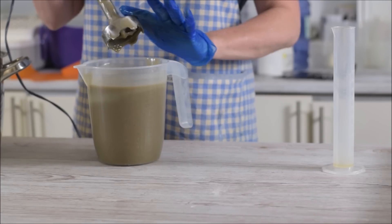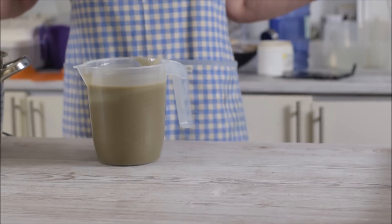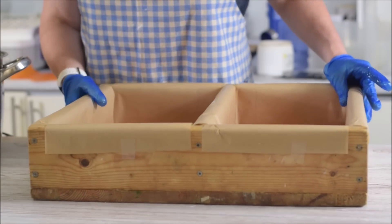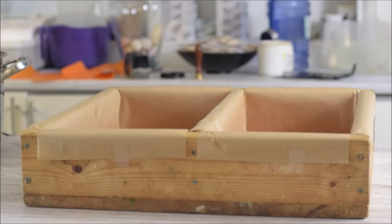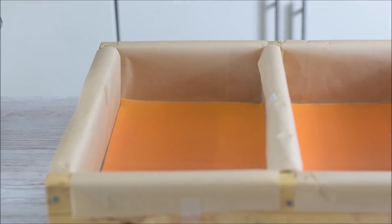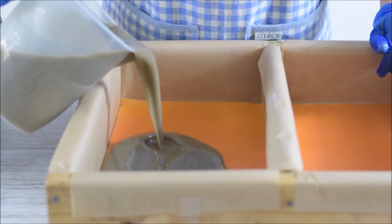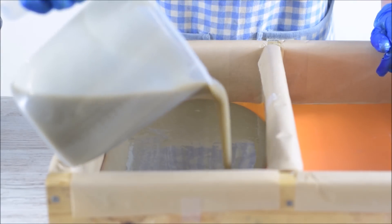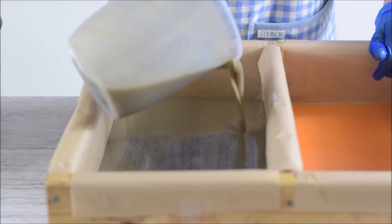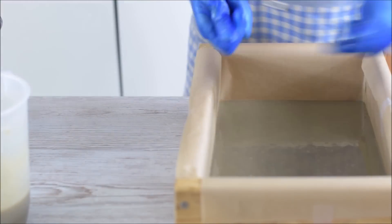The majority of this will go into the base. Here's my mold - just get most of this in but not all of it, because we need the rest for the gradient. I've forgotten a scoop so I'm going to have to get one so I can layer it properly.